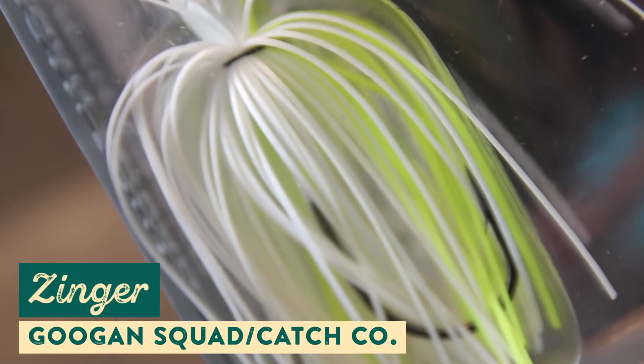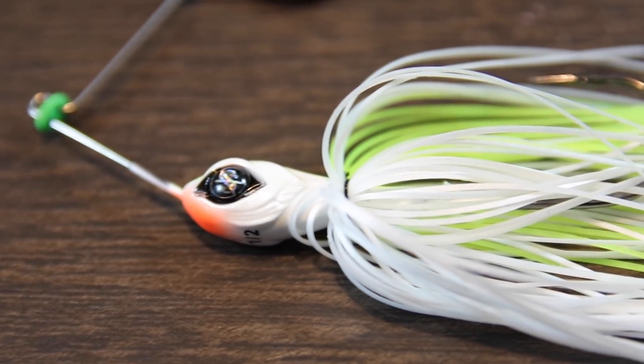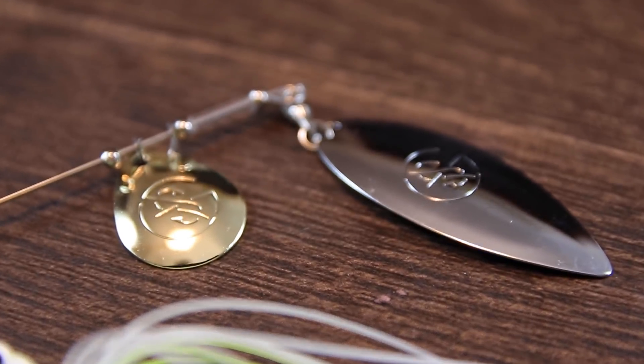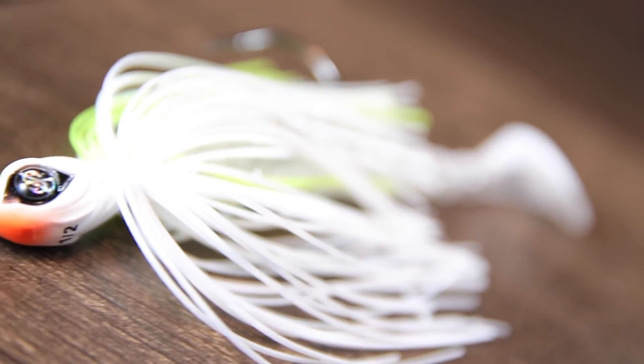The first bait we've got here is the Guggen Squad Zinger, which is a spinnerbait with a hand-tied silicone skirt and an ultra-sharp Mustad hook. Spinnerbaits are absolutely perfect for the pre-spawn — bass are just starting to warm up as water temperatures rise, putting the feed bag on to get ready for the spawn, and they're looking to eat bait fish. The Zinger, especially in this chartreuse white color, does a really good job of imitating a fleeing bait fish, and paired with those flashing blades, it looks fantastic in the water. Pair this with a swimbait trailer like a BioSpawn ExoSwim and it's a deadly combination.